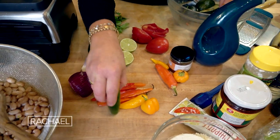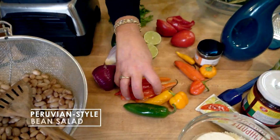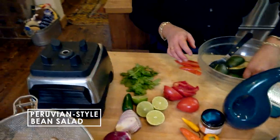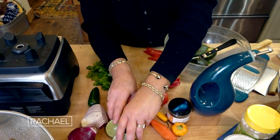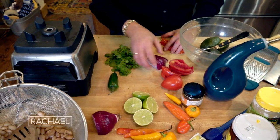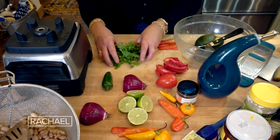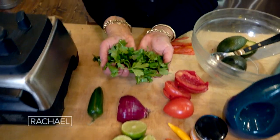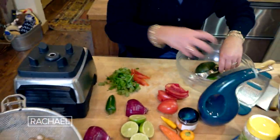Four aji, or one jalapeño — seed them and slice them so we can finely chop them. Seed a couple of tomatoes. You need two limes and a half to a whole red onion, depending on how much you love onion, and a handful each of cilantro and parsley. We're gonna throw that in a bowl.